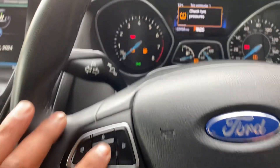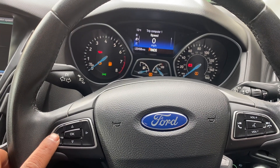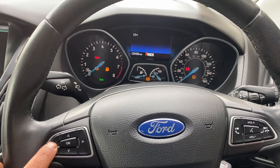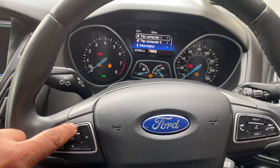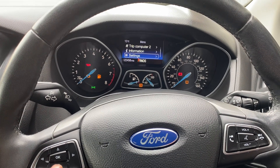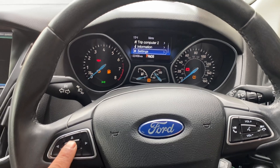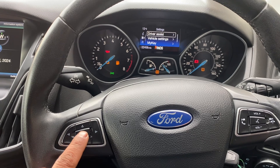Press the OK button, then press the left cursor button to go to the main menu, then the top cursor button. Go to information settings, press OK, then drive assist, press OK.